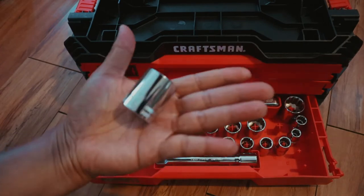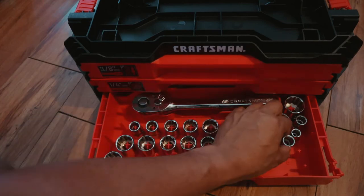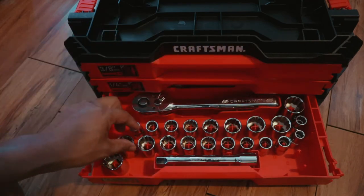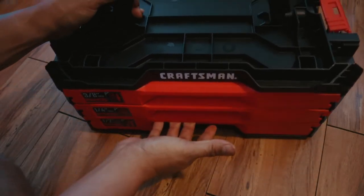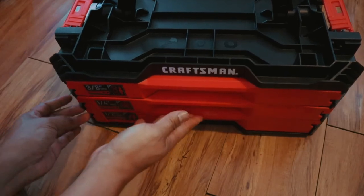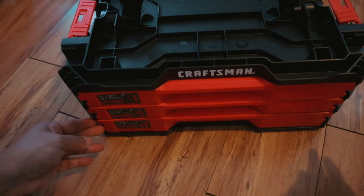The setup is great with everything in its place. What's really nice is each drawer can be completely removed. This is great on a job site where you don't need multiple sockets without having to go back and forth to the whole tool chest. There's empty space on top where you can place screws or whatever you need.